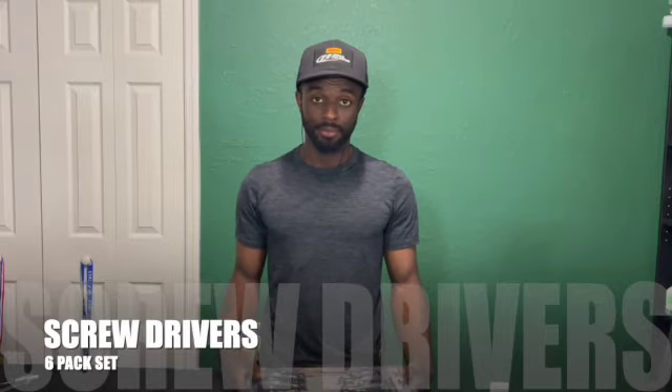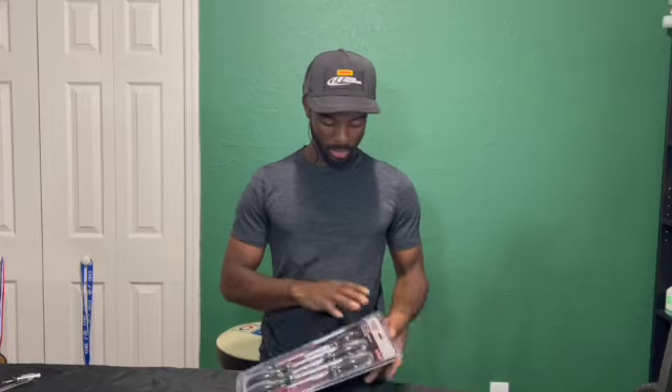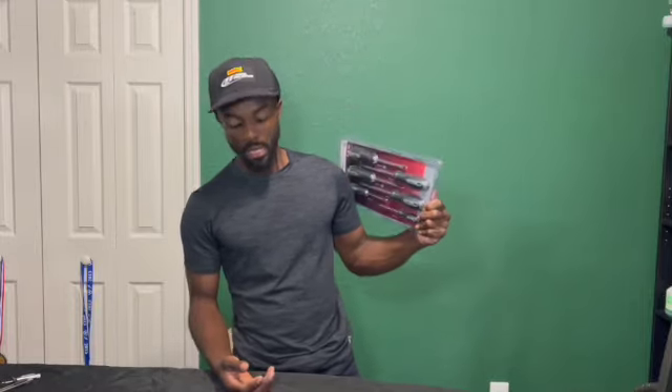You need screwdrivers. Every house needs screwdrivers. Even if you don't work on cars, even if you don't work on the house, even if you don't work on anything — this set is a need-to-have at all times. Just go to the store and buy one of these.